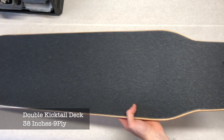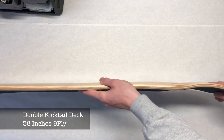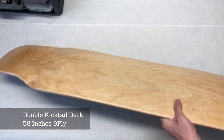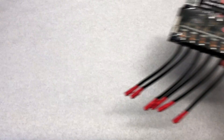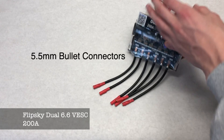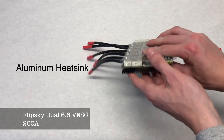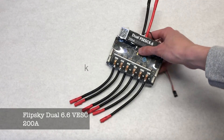Before we start teaching you how to build this, we're going to do a quick part rundown. Starting with the deck, which is a double kicktail deck for added mobility — it is 38 inches long with nine ply. The ESC we're going to be using is a dual Flipsky 6.6 VESC. This thing has 200 amps maximum continuous with 5.5 millimeter bullet connectors and an aluminum heat sink to dissipate heat rapidly.